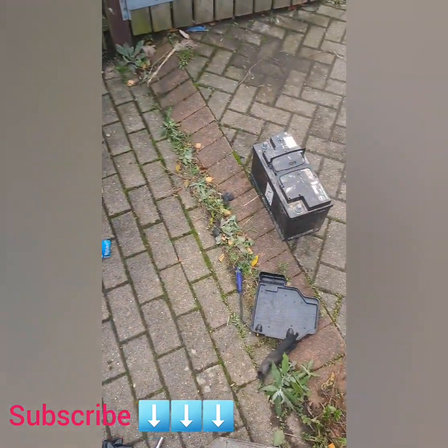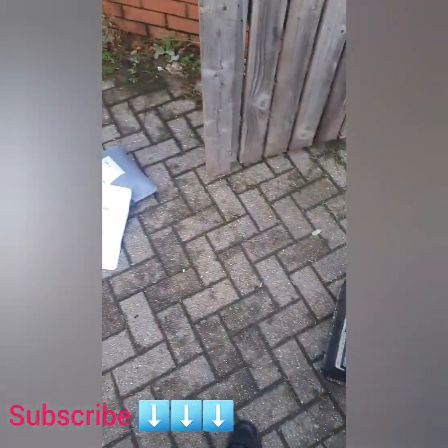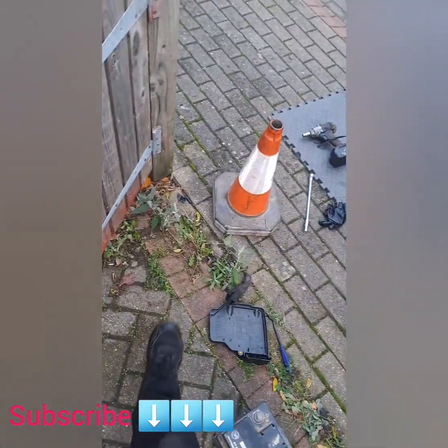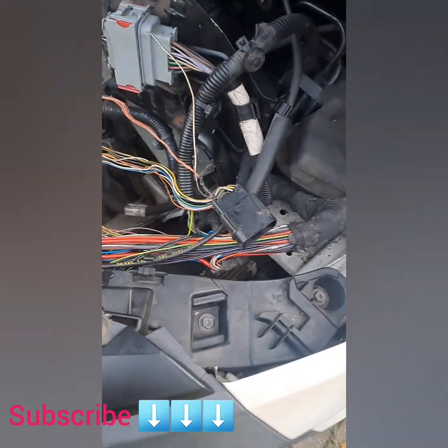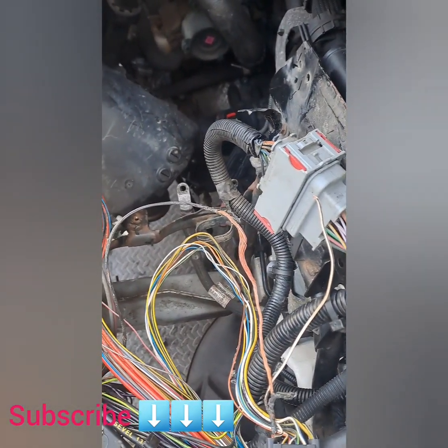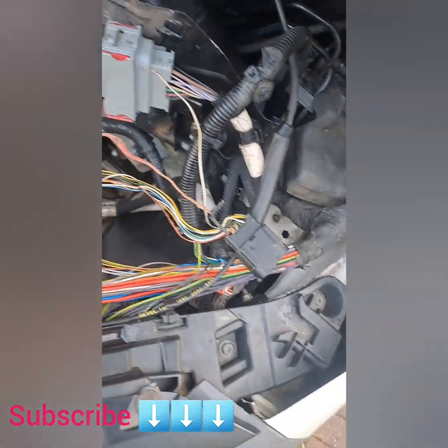The average modern household car has around 5,000 feet — or one mile — of wiring. Today we'll deal with my van particularly, and we've got some wiring issues. Namely, this connector here was found to be running up here.